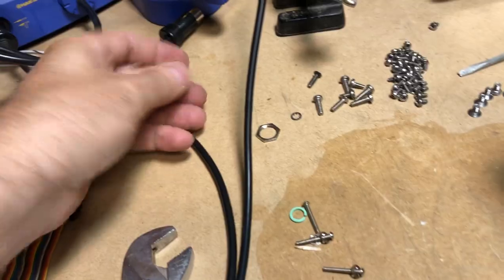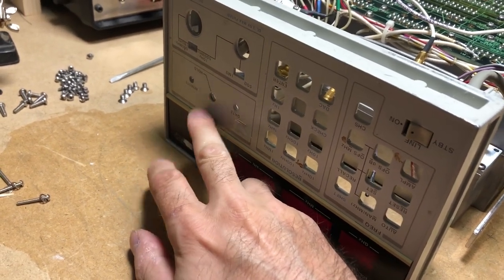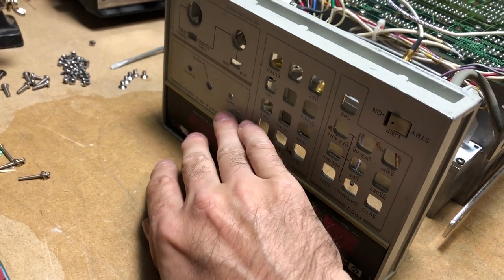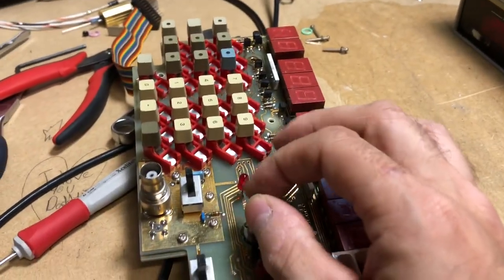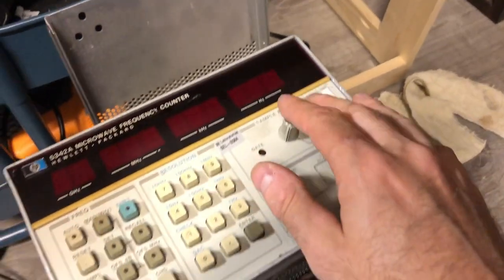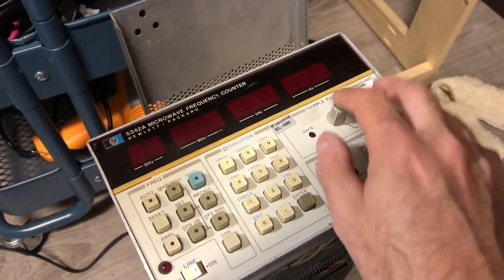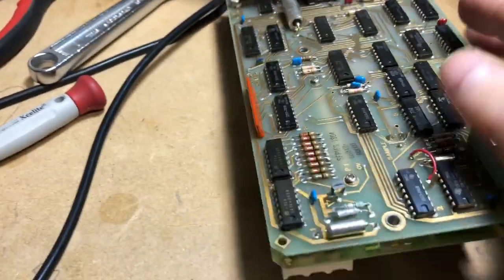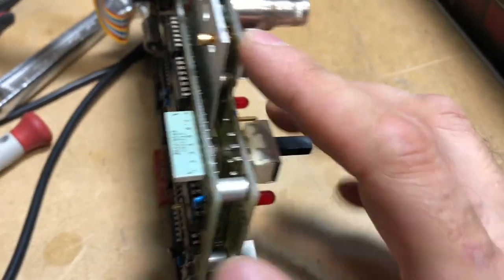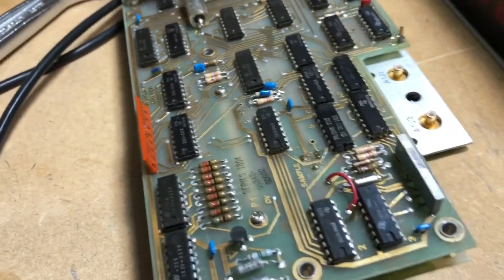Interestingly, on a lot of these units seen on eBay, this sample knob shaft is often sheared off — I actually replaced the one on my bench counter. The knob is just on a 1 meg, 1/8-inch shaft pot, nothing special.